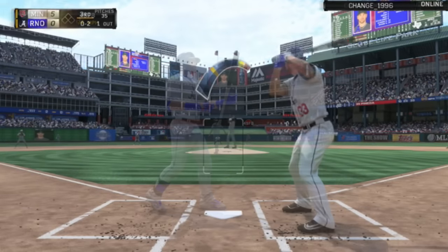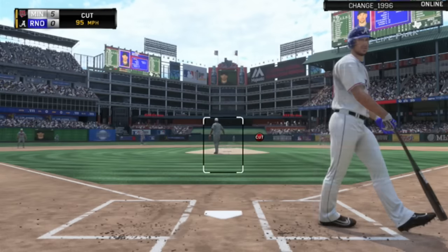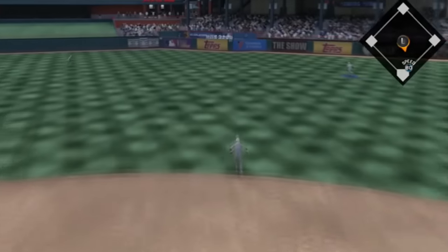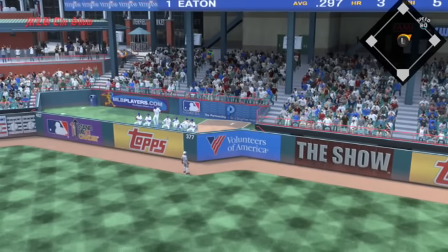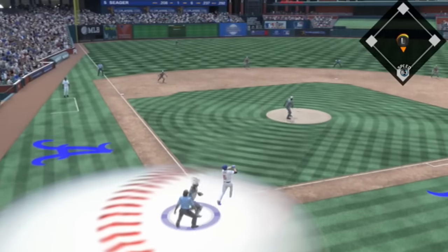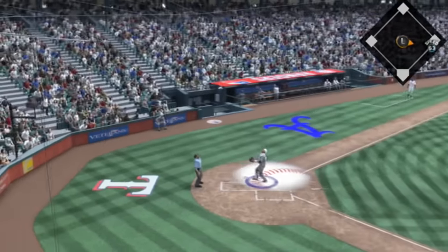Strikeout number one. And how about another strikeout right there on Cliff Lee? Then this happens — how? Adam Eaton hits a home run on me, and that does make it a 5-1 game. I don't understand that — what the heck? It's Adam Eaton, and he hit a home run. That was his only hit of the game.